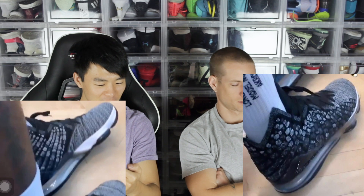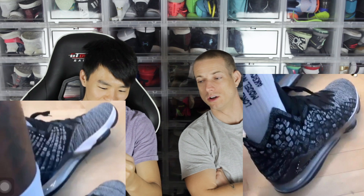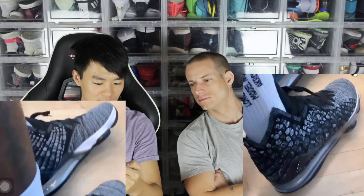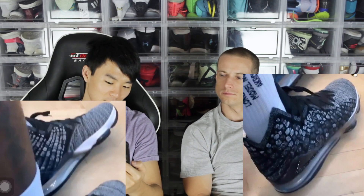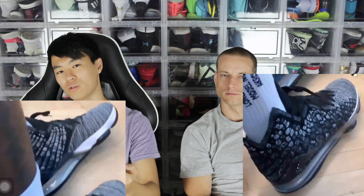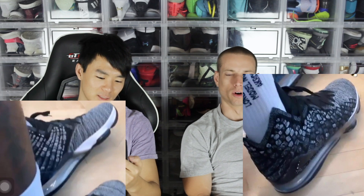Maybe there's some new tech in the tongue system too. The collar is hard to categorize — it's both a high and a low. It looks really flimsy in the ankle area. There is an external TPU heel counter for lateral support and lateral containment, but nothing in the forefoot area, so hopefully the knit is strong and supportive enough to handle lateral movement.